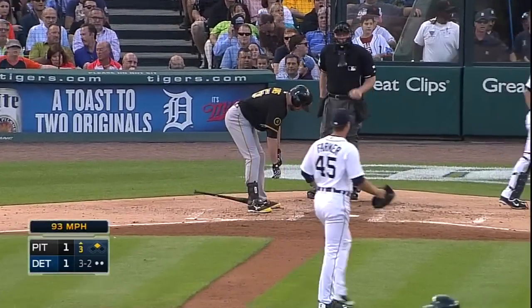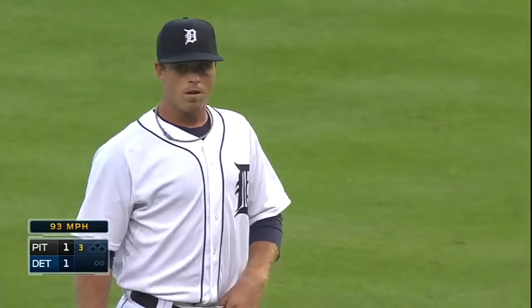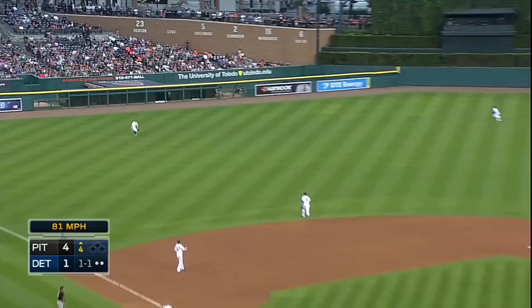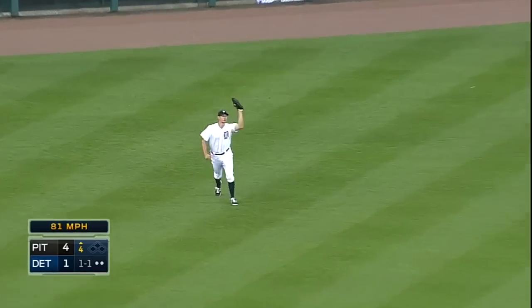And he got it — finally got the corner on the outside. And Davis is caught looking. Pull this one in the air to left, straight at Don Kelly. That'll end the inning.